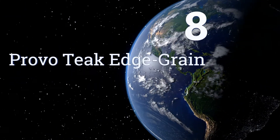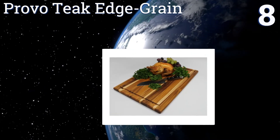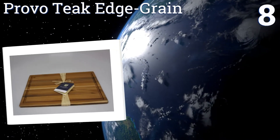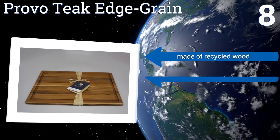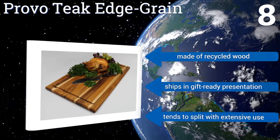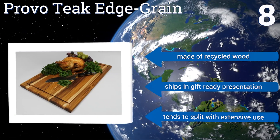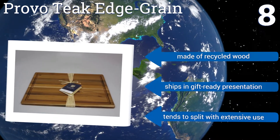Coming in at number 8 on our list, the Extra Large Pro Votique Edge Grain will bring a timeless and classic look into your kitchen. This versatile and handsome board can be used to prepare meals or to serve a sumptuous spread of meats and cheeses, making it great for anyone who entertains often. It's made of recycled wood and ships in a gift-ready presentation. However, it tends to split with extensive use.